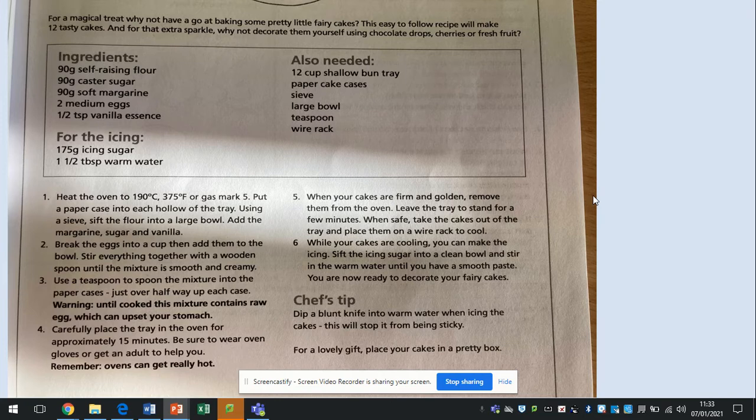Number one: heat the oven to 190 degrees Celsius, 375 degrees Fahrenheit or gas mark 5. Put a paper case into each hole of the tray. Using a sieve, sift flour into a large bowl, add margarine, sugar and vanilla.